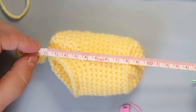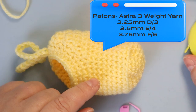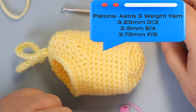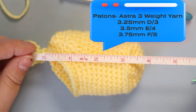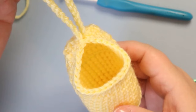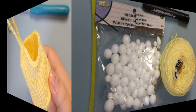If you did want it smaller, you could always use Patons Astra — it's a three weight, it's got such vibrant beautiful colors, it's a really good yarn to work with. Go down to a hook size like a 3.5 or 3.75. You could always do that if you wanted it smaller. But this one comes out using just a four weight Impeccable. So that gives you an idea of what you're looking at making in this video.